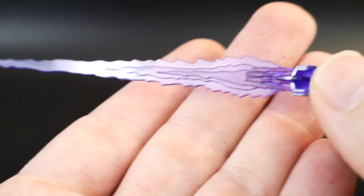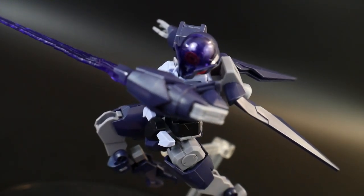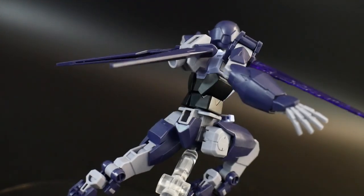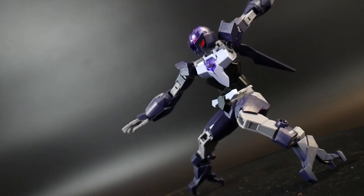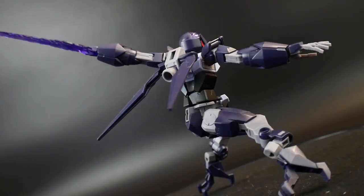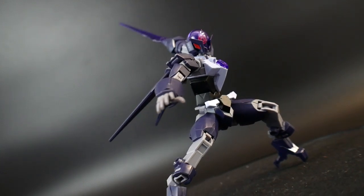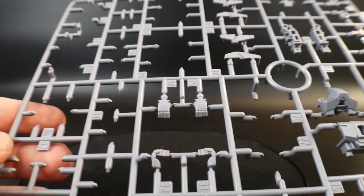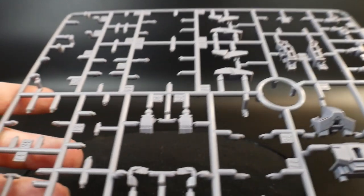For weapons, he is going to have this clear purple effect part for his hand, and a sticker is also going to be provided. You're going to have a bunch of leftover parts — namely the Core Gundam's chest, part of the shield, the hands, and some other little bits that you can actually use for customs or whatever you really want. But yeah, you're going to have some excess plastic.